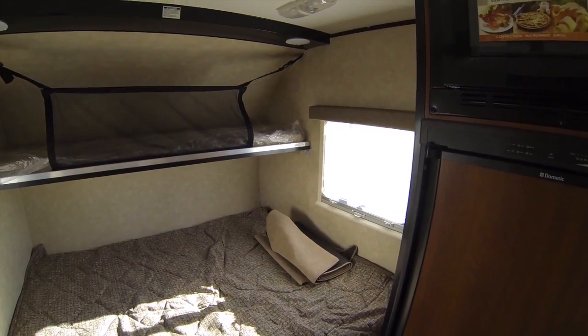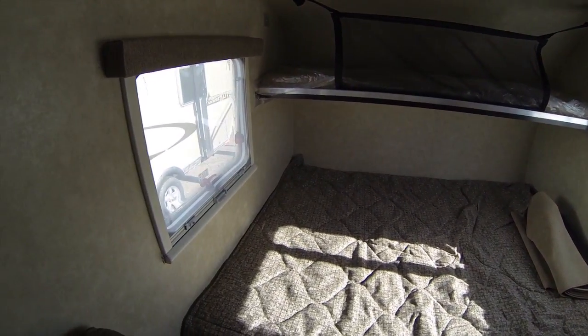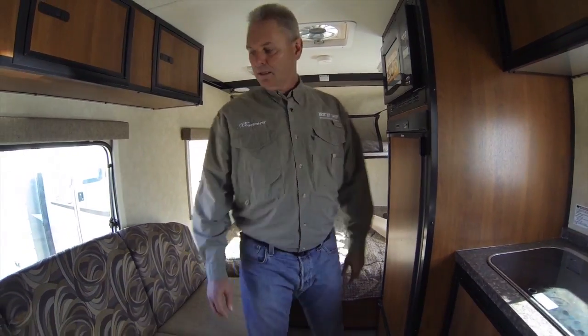This one has the queen bed up front, which can also be a dinette option. It also has the bunk overhead — that bunk will fold up out of the way if you don't want it. That option can also be cabinets up overhead.